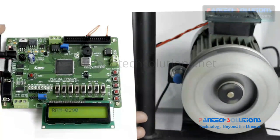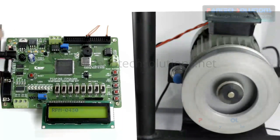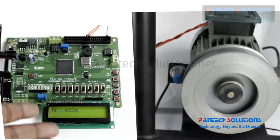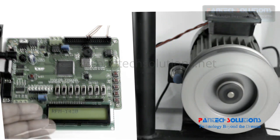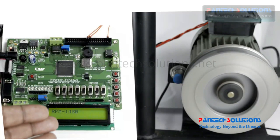We are going to increase the speed of the motor from 290 to 1500 RPM. We can see the gradual increase of its value. The motor will run at 1480 RPM.